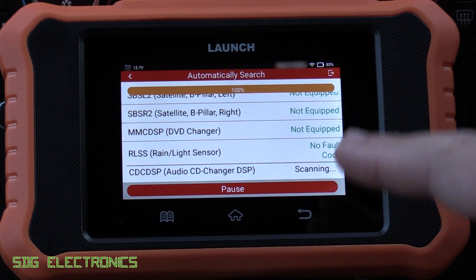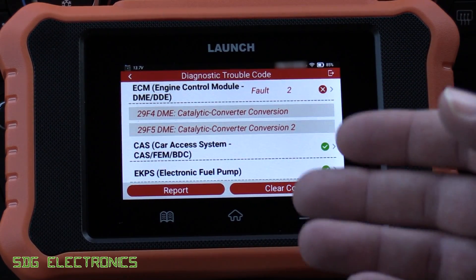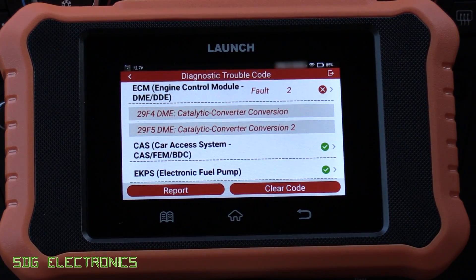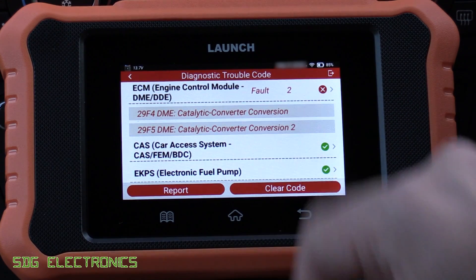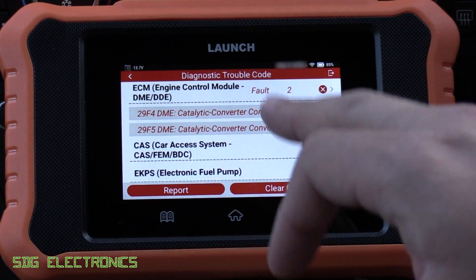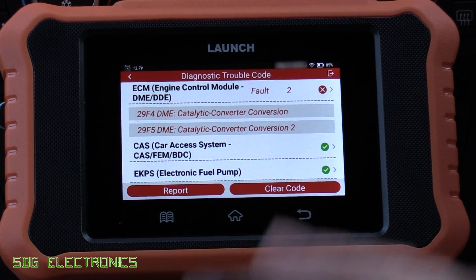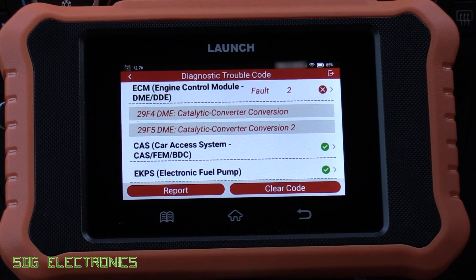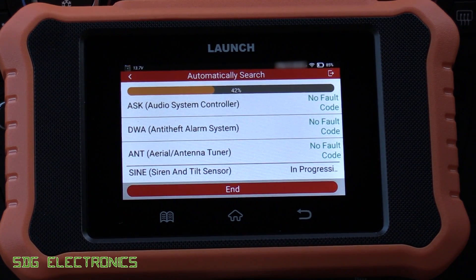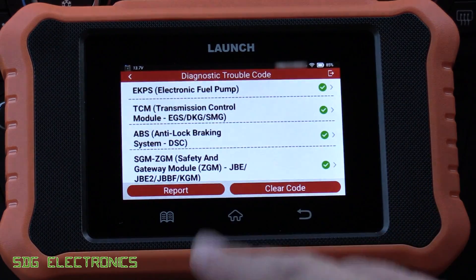It's pretty much done 100% now. This did take quite a long time — even though it went through at the beginning and checked which modules were present, when it does a full diagnostic check it still checks every single module instead of just the ones it detected the first time. Here we've got the diagnostic trouble codes and yes, we've got the two catalytic converters. This is a really weird fault because the emissions tests are absolutely fine — it just randomly gets triggered on both converters at exactly the same moment like there's some glitch. We're going to clear the codes, and it looks like it clears the code on every single module even though not all of them had it.